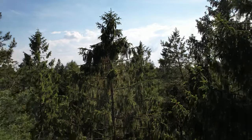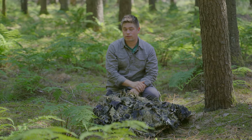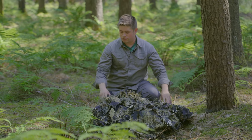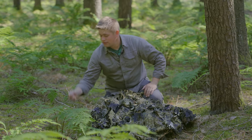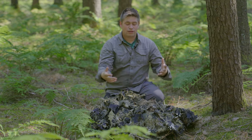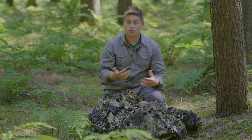Man kann den Poncho auch zur Tarnung von Ausrüstungsgegenständen verwenden, zum Beispiel den mitgeführten Rucksack. Wir schmeißen ihn ganz einfach auf, verteilen ihn so ein bisschen und wir können ihn dann mit den umliegenden natürlichen Tarnmitteln zusätzlich nochmal tarnen. Vom Weiten fällt das gar nicht auf, dass dort ein Rucksack drunter liegt.